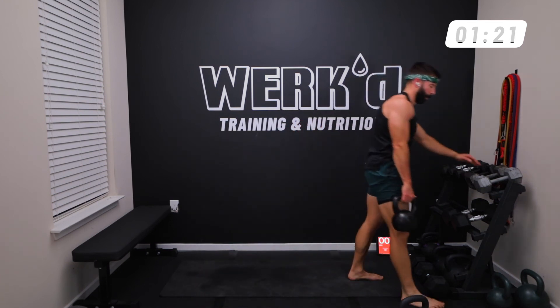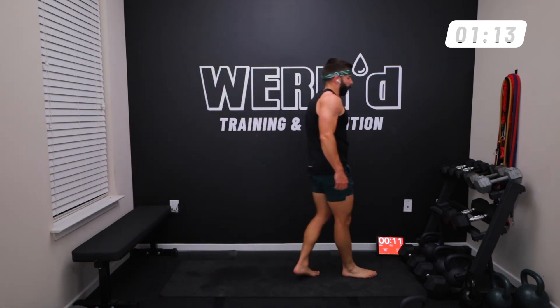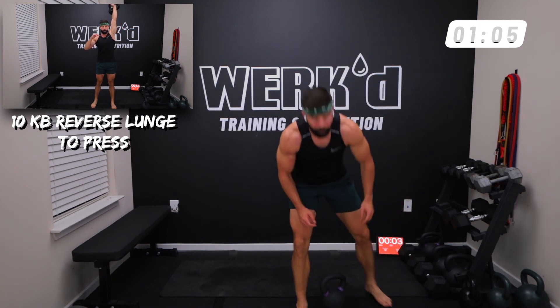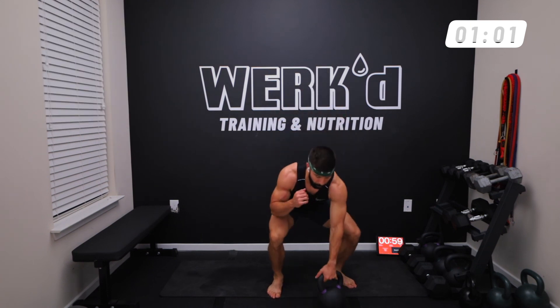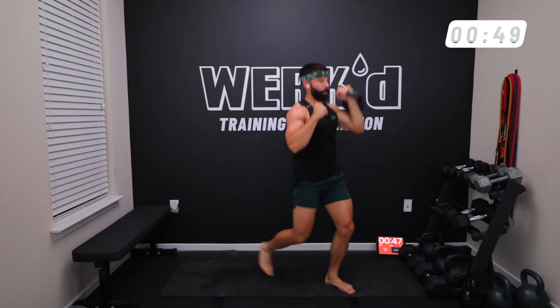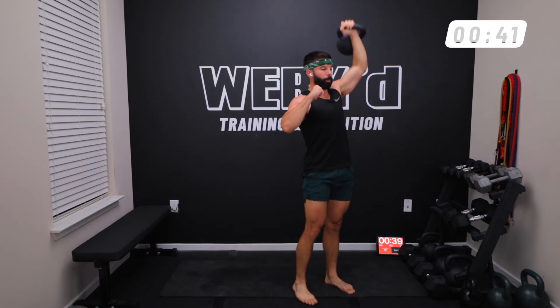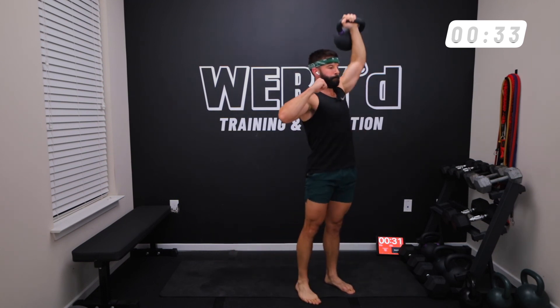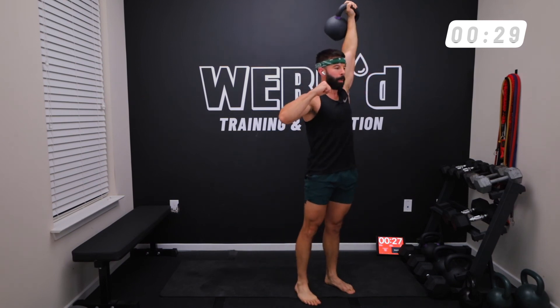20 seconds team, final exercise of the circuit. Left arm, reverse lunge, press — come on, try to get 12 if you can. You've got the full minute. And work — lean, catch, left leg, press. Come on. Two more, we got 20 seconds.